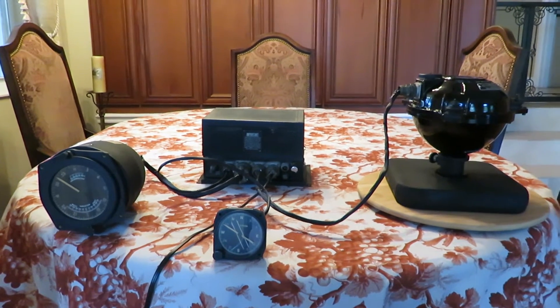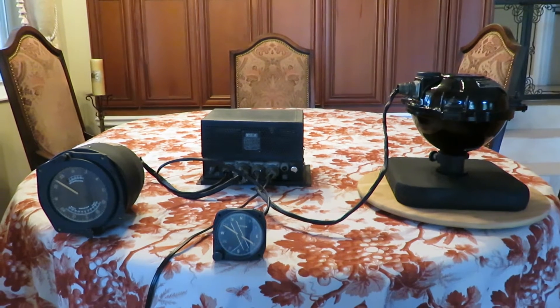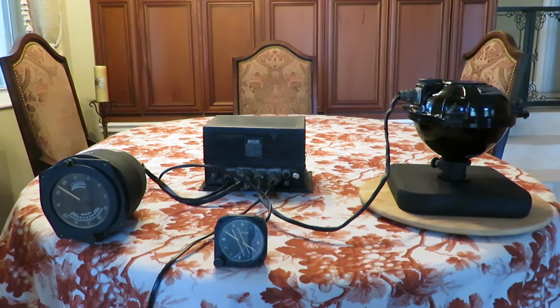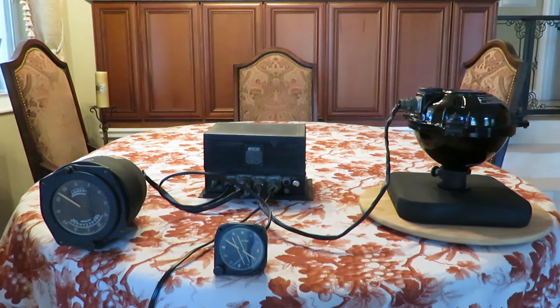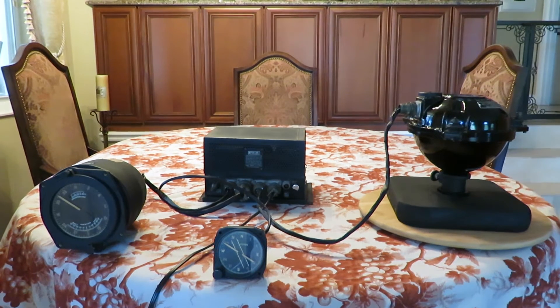This is a magnetic flux gate compass system. Magnetic compasses are oriented towards the north pole, as the Earth is a large magnet. However, magnetic compasses are subject to quite a number of errors. One occurs from the fact that near the polar regions, the magnetic lines of flux are almost vertical.